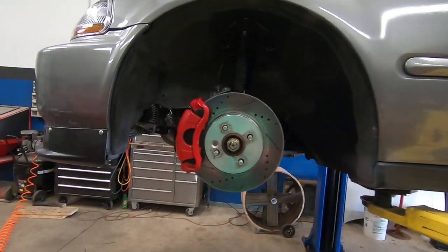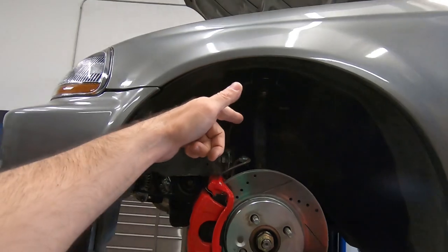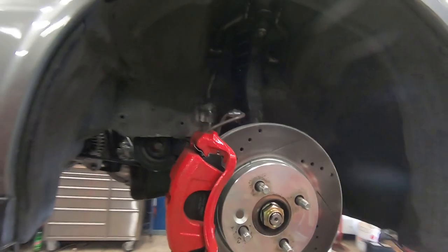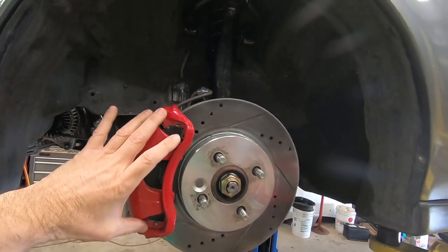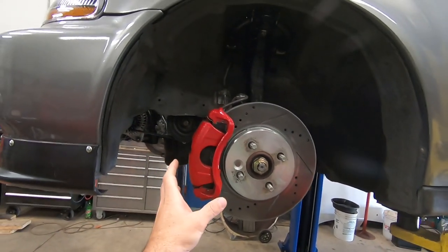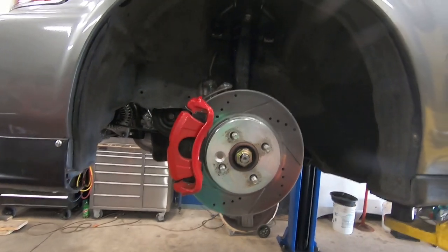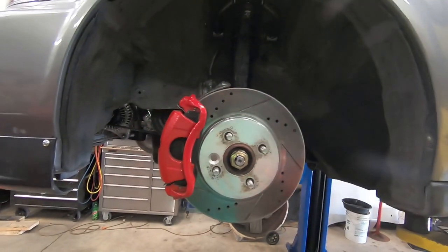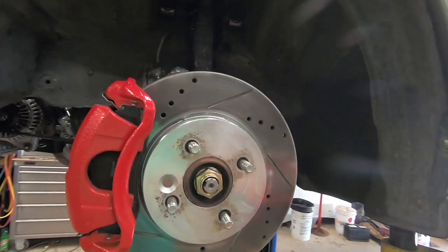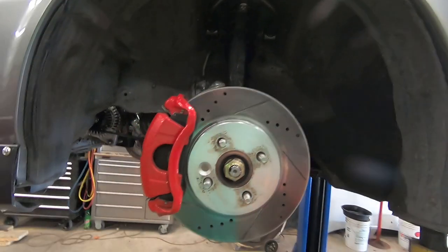Now if you have a CX or DX model, you're going to first have to source some spindles from the EK SI or DC2 Integra. The spindles I have are from the DC2 Integra, and you need those spindles because the mounting tabs for the caliper bracket — if you have the DX or CX, they're too small and will not fit the calipers. This is the ITR Integra Type R brake caliper setup, and the rotors are from an 07 Mini Cooper base model, 280 millimeter. They have the same lug pattern but the holes are a little bigger, and that's not a big deal once you put the wheel on and clamp it down.